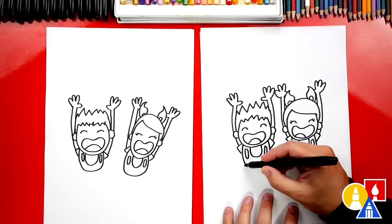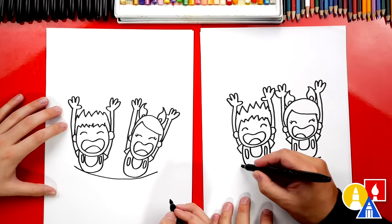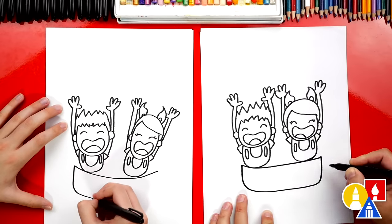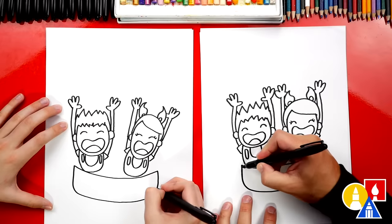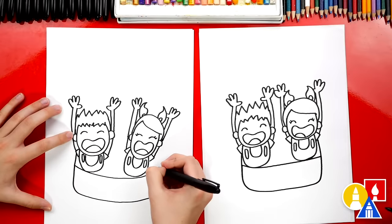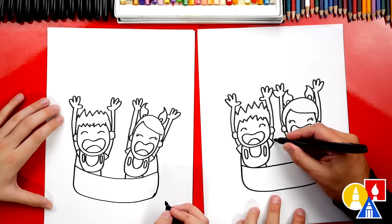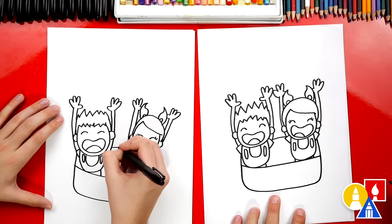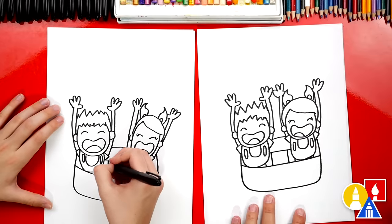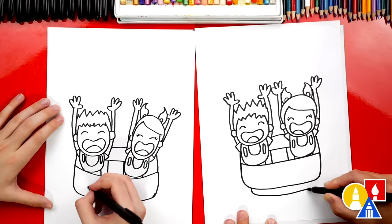Now we're ready to draw the roller coaster. Let's first draw a curve coming right underneath both of our people. Then we're going to draw the front of the roller coaster — draw a letter U that comes down, over, and then curve back up on the right side and connect. Let's extend both sides past that line and then connect to our kids — those are their armpits. We could also draw little lines to connect their bodies into the roller coaster. Then let's draw the back of the roller coaster — draw a line that connects the two people together, and another one right here. And maybe we could also draw a seat — another line down on each side. Let's draw the bottom of our roller coaster with another curve that comes down and then connects back up.